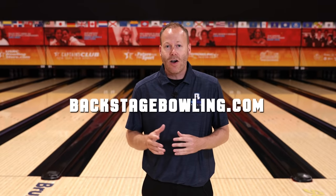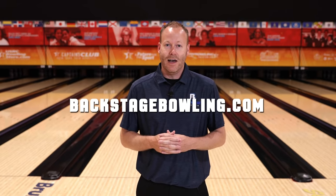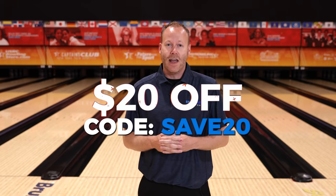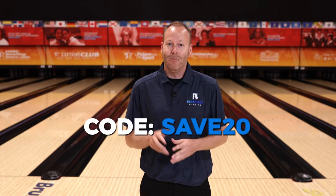Thanks for watching our video today. Hopefully you learned something you can apply to your game. Do us a favor — like this video and subscribe to our YouTube channel so you can be notified every time we drop a new video. Also, if you'd like to get backstage access to our coaches, you can join our online community at backstagebowling.com. Use the coupon code SAVE20 to save $20 off an annual subscription. Thanks and we'll see you on the next one.